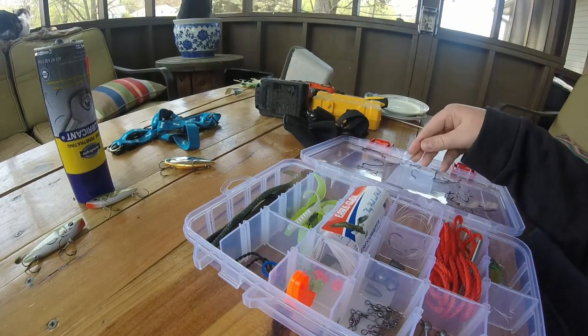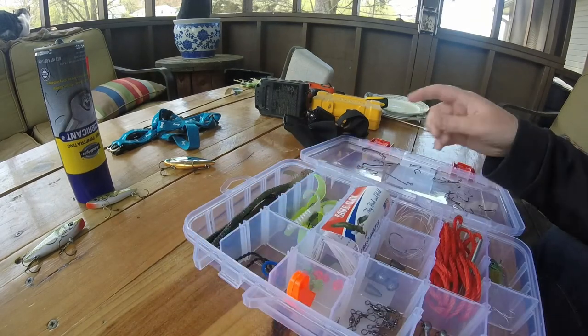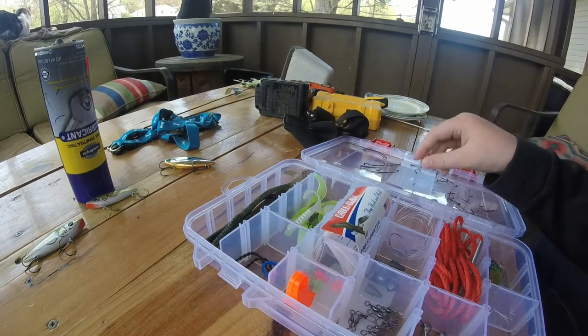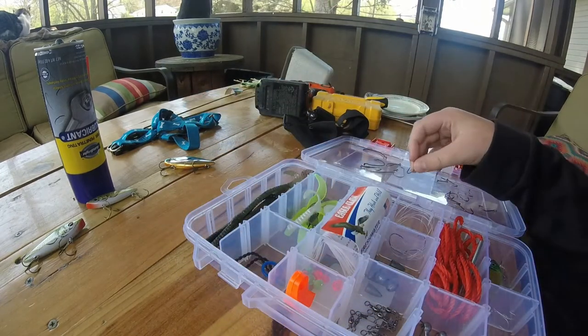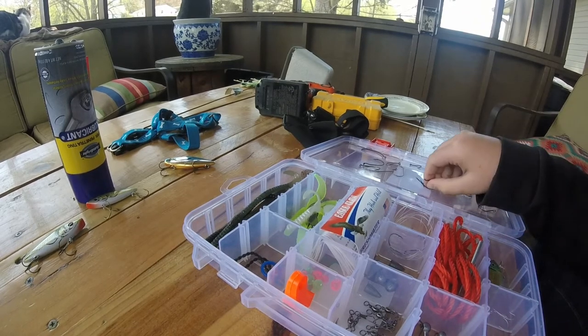It comes with a three-aught or four-aught round bend worm hook — there's another one. And then it came with these little drop shot wacky rig hooks. It came with about six of those. I didn't show you guys all the hooks because they're just duplicates, but it comes with about seven of each hook.